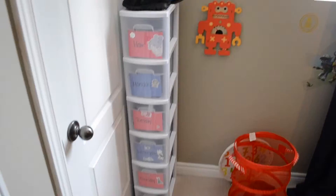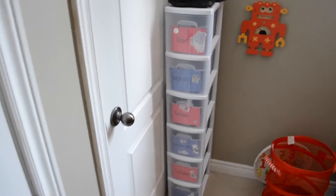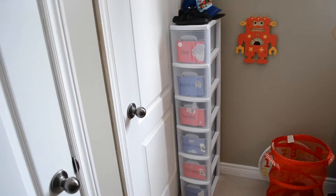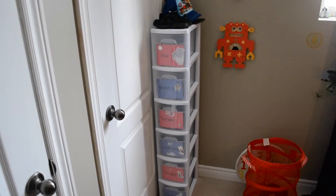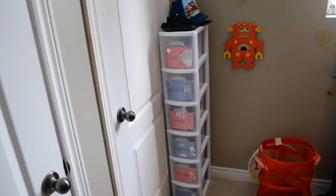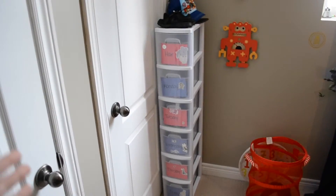There are six bins and obviously there are five days of the school week. The reason I did this is because Reed has been in full-time daycare for a long time but he's also starting full-day kindergarten in September. I was trying to promote independence — him being able to pick out his own clothes and get changed by himself. He still struggles a bit, but he is so excited about it. He always says, 'Thank you for buying this for me, mommy.'